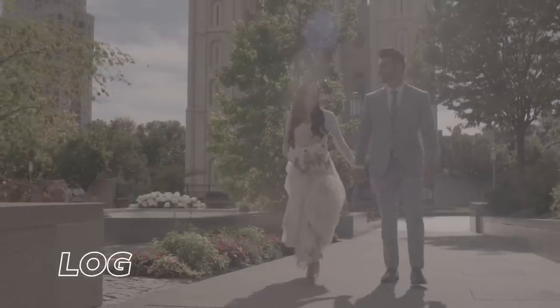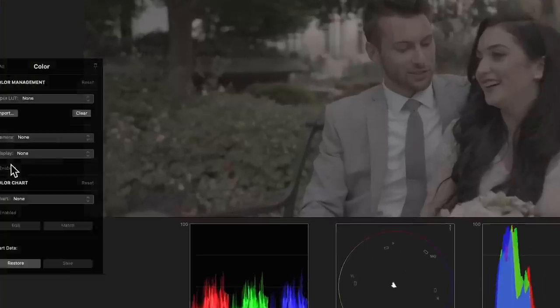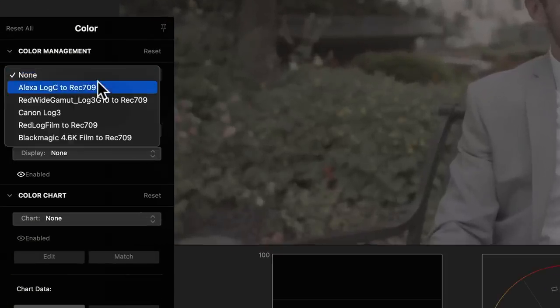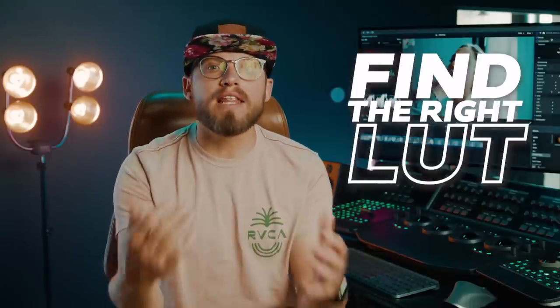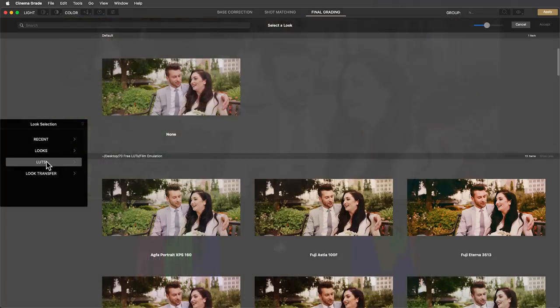First is to start capturing in a log format to preserve as much dynamic range or highlight detail as similar to film. Then convert the log footage to Rec.709 using one of the Log to Rec.709 LUTs that comes in the free LUT package. The second thing you need to start doing is to find the right LUT or look for the film that fits with the context and style of the bride and groom. Just like you would choose certain music for the bride and groom, you'll also want to craft the perfect look, and there are great options in the 70 LUTs Master Collection that will fit your wedding films. Let's make a selection together from the collection.